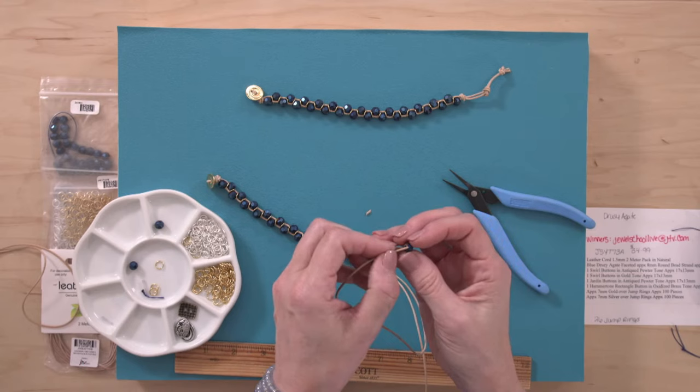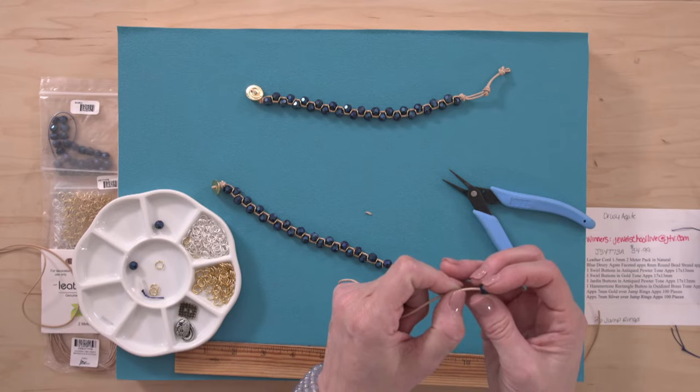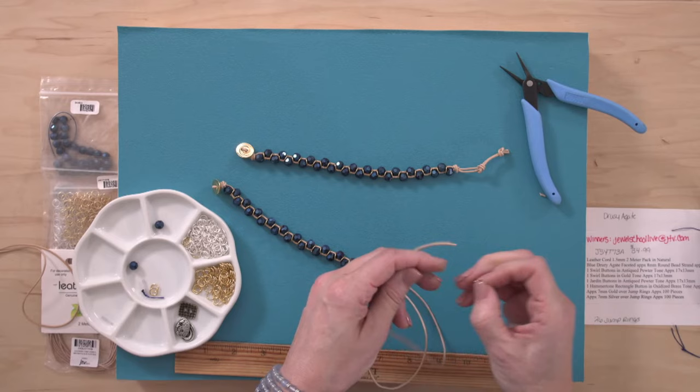Down to my last two beads. Dana asks: the beads are 8mm, what size are the jump rings? The jump rings are 7mm. It's better to have a slightly smaller jump ring because it pulls things in just a little bit — if they're too big, you don't get as much of a zigzag. You can see how it's nice and zigzagged.